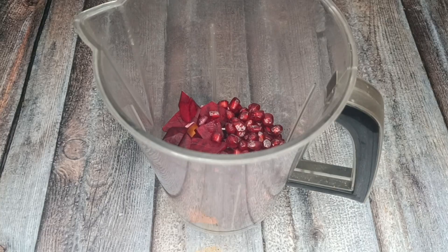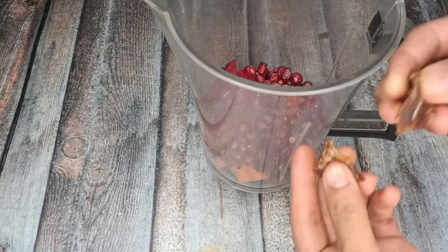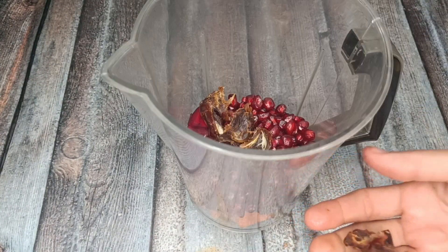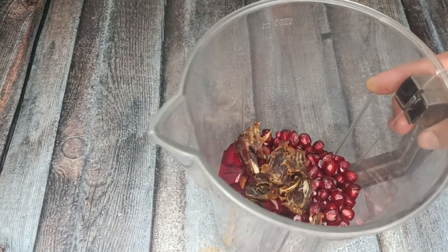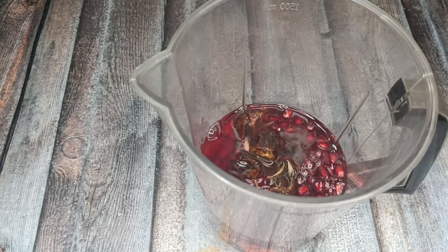I am going to add 3 dates. I am going to add honey as well. There is a lot of natural sweetness and fiber in dates. I am also going to add a glass of water.